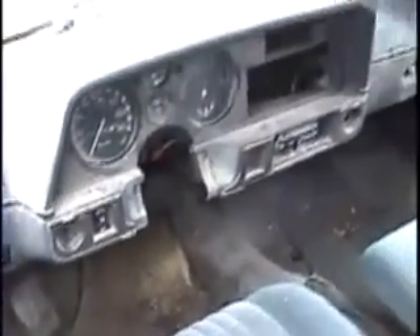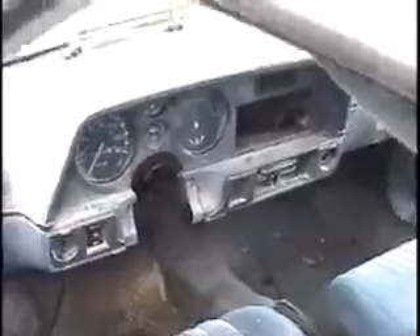Inside the car we have nothing — no gas pedal, no brake pedal, just a speedometer, and it actually still works.